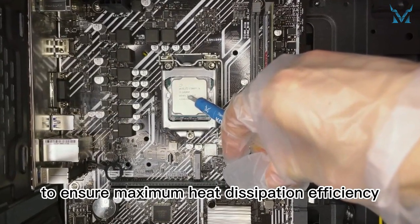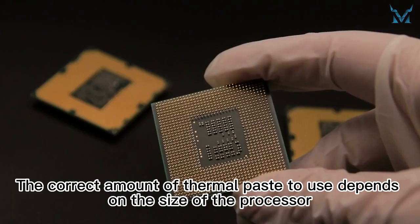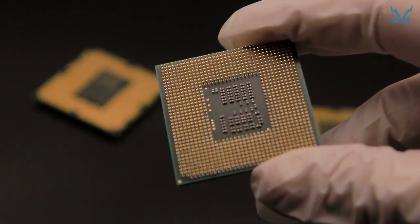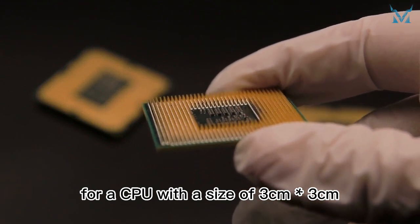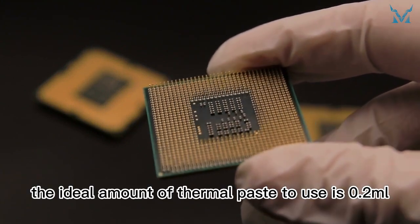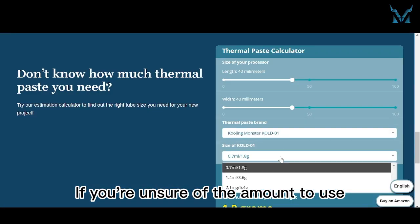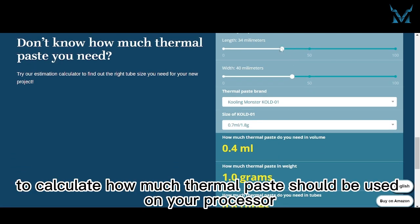To ensure maximum heat dissipation efficiency, the amount of thermal paste used should not be excessive. The correct amount depends on the size of the processor. According to experiments, for a CPU with a size of three centimeters by three centimeters, the ideal amount of thermal paste to use is 0.2 milliliters. If you're unsure of the amount to use, you can use the estimation calculator at coolingmonster.com to calculate how much thermal paste should be used on your processor.